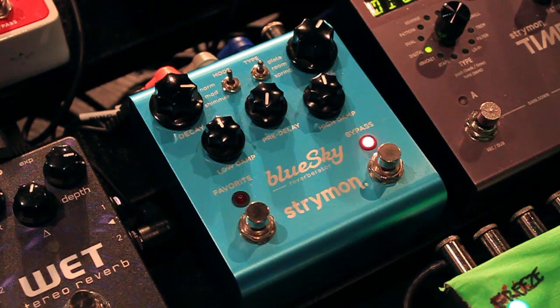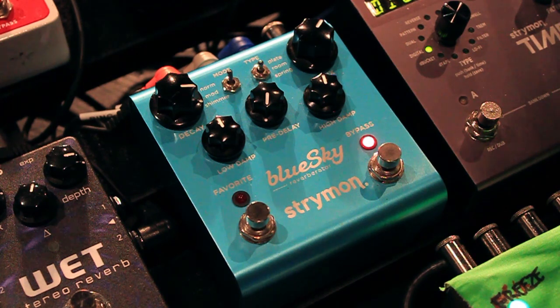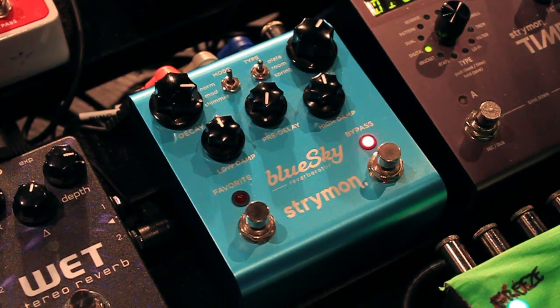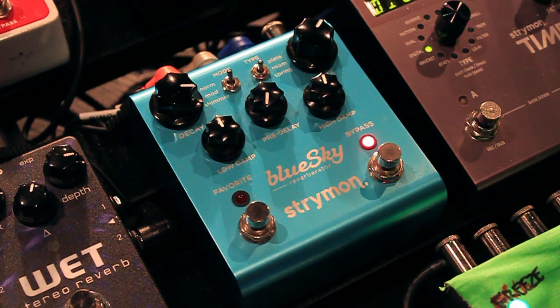Now we're going to add in the reverb. I'm using the Strymon Blue Sky. The settings are: decay at about 3-4 o'clock, mix at about 2 o'clock, low damp at 12 o'clock, no pre-delay, and high damp at about 1 o'clock. I'm using the normal reverb mode on the room reverb. You can achieve this with an RV5, a Strymon Wet from Neunaber, or any other reverb pedal — this is just the particular pedal I decided to use.